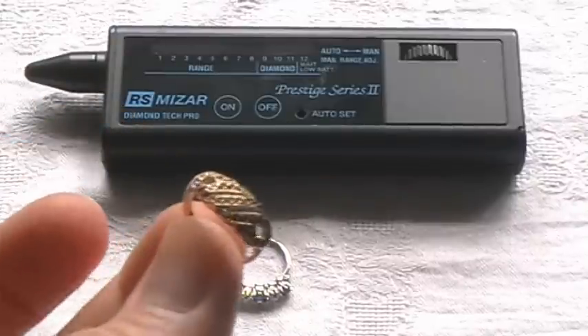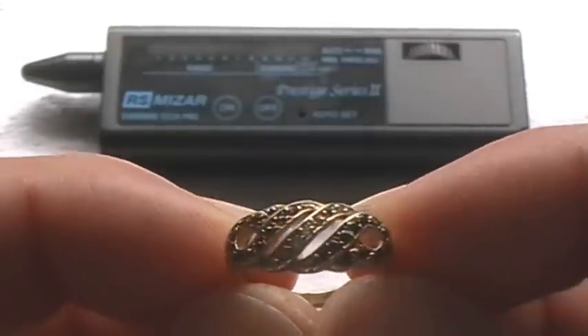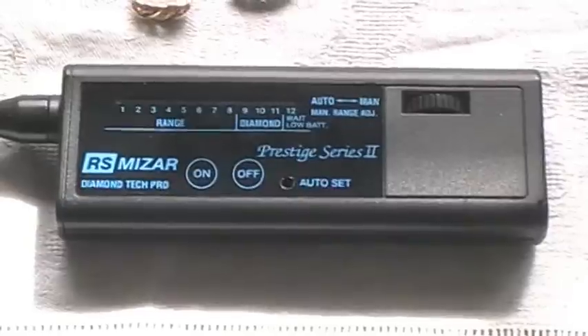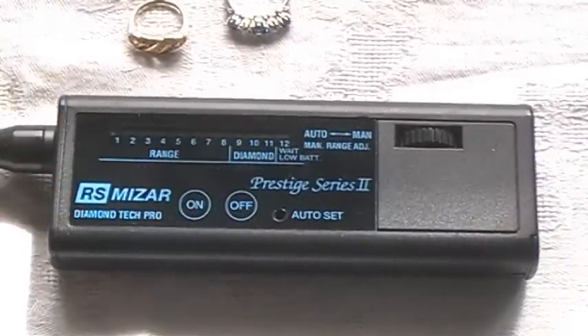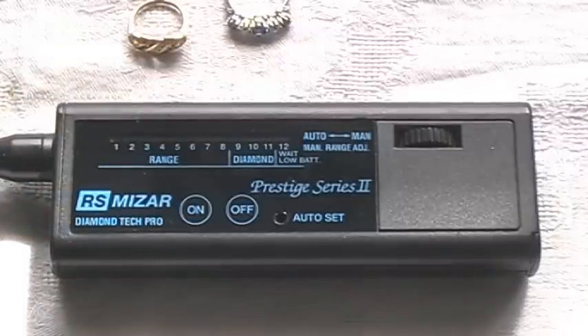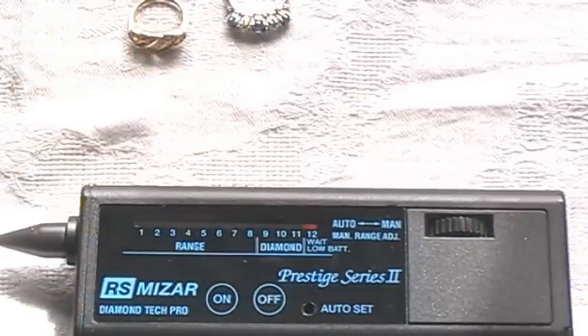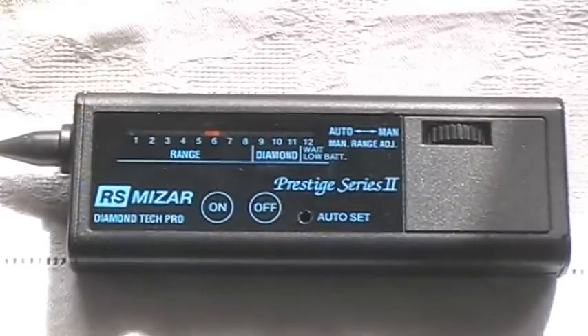Anyone else watching is more than welcome to watch. What we have here is a Mizar Prestige Series 2 Diamond Tester — all battered up and ready to go. This is a tester we purchased ourselves from a well-known outlet in one of the jewellery quarters we frequent. It's a very good tester that works on the thermal conductivity of the stone, using that as a means to test the diamond.